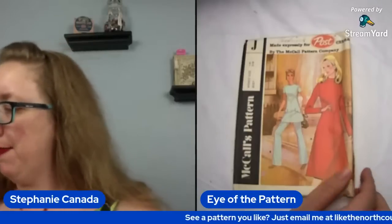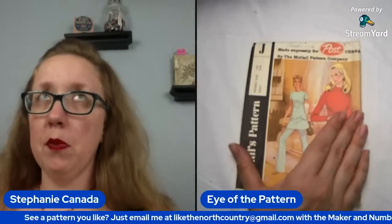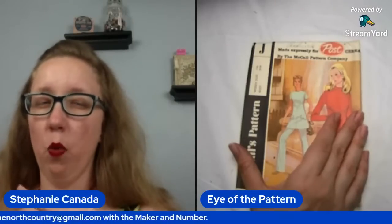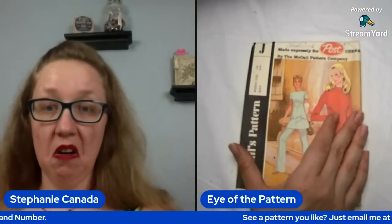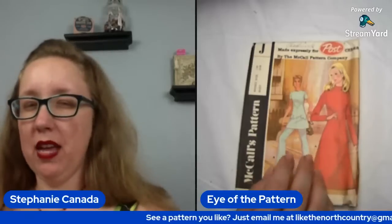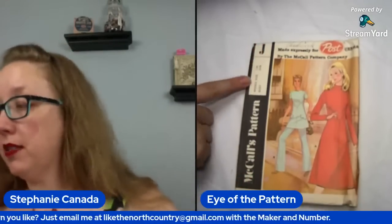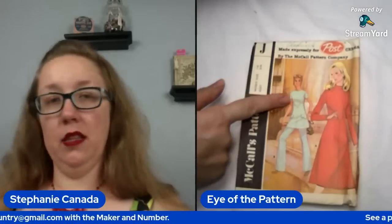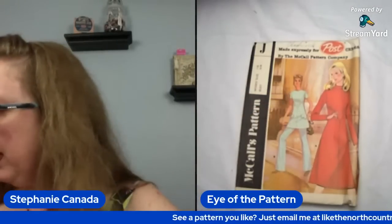Moving on to a Post cereal pattern from the 1970s. So if I remember correctly, this was actually like — remember when you used to collect box tops and send them into companies to get things? I want to say this was that. This is McCall's pattern J — terribly creative. It's a bust size 38, and it has that whole flat panel but then there's a dart right below the bust that comes down to a point basically right above the belly button. So that's really nice. It will also have this pants pattern as well.